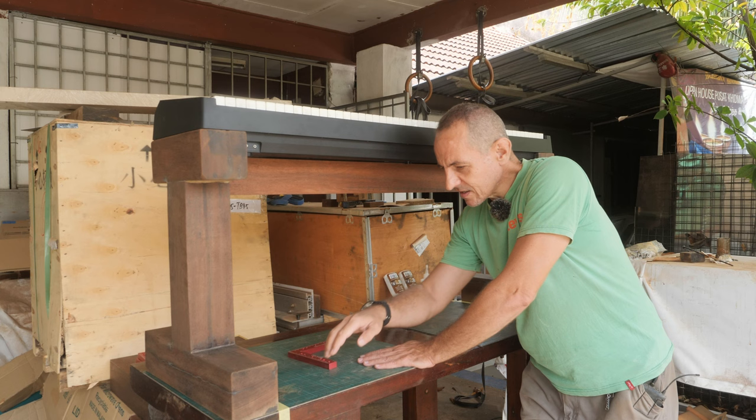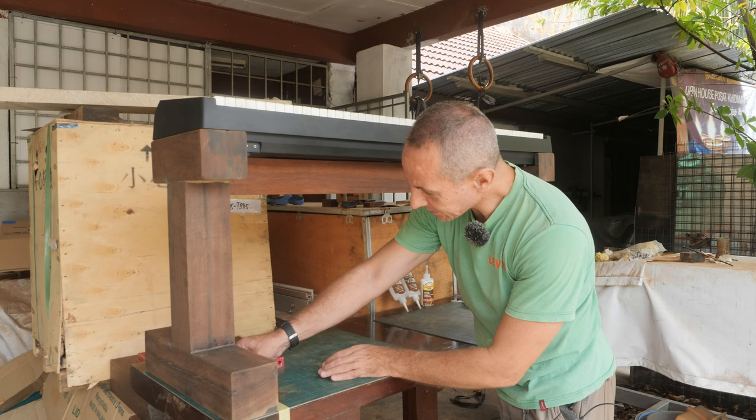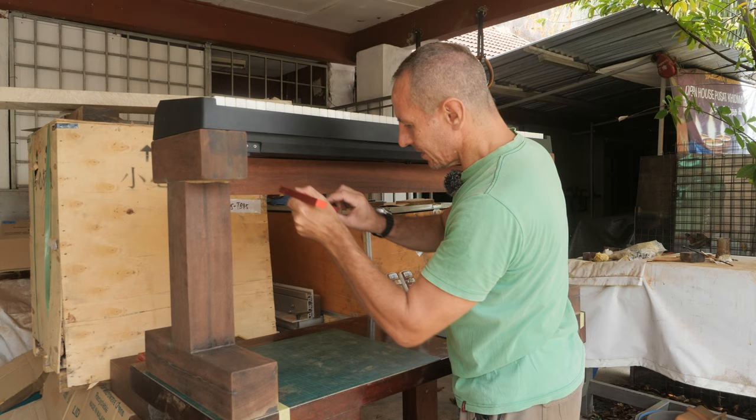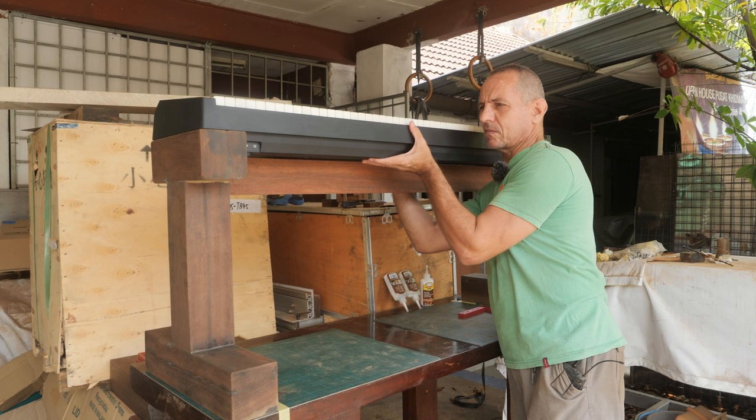This is the dry fit of the piano stand. I put stickers on the table to mark exactly the distance between the legs. I did the 90-degree test on all possible corners, and the piano fits nicely. Now I'm going to remove it and glue it.